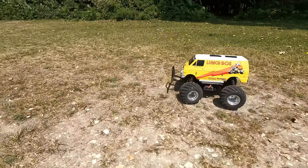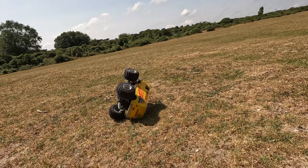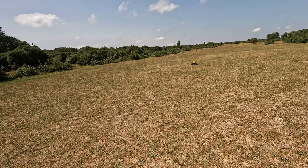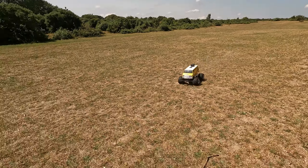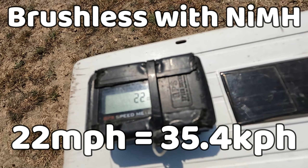Next up is the NiMH battery in the brushless lunchbox. On the face of it it doesn't look much different really. I'm expecting it to be slower with the NiMH battery - by the look of it not much slower. Okay, 22 mph for the brushless lunchbox with the NiMH battery - a couple of miles per hour slower than with the LiPo battery.